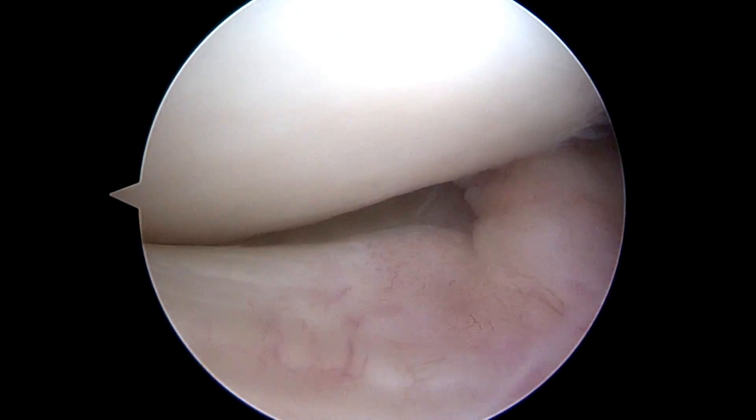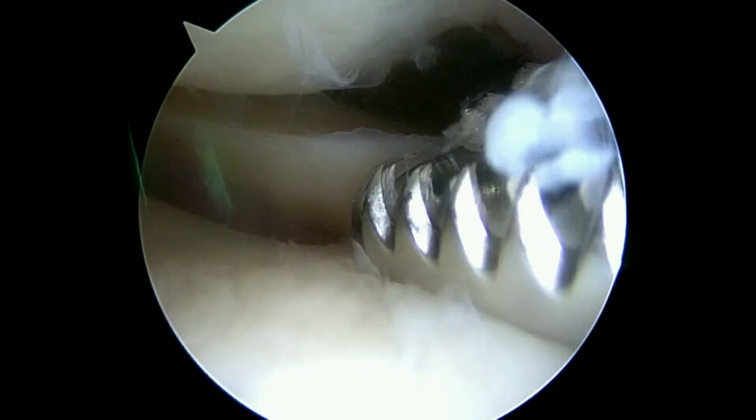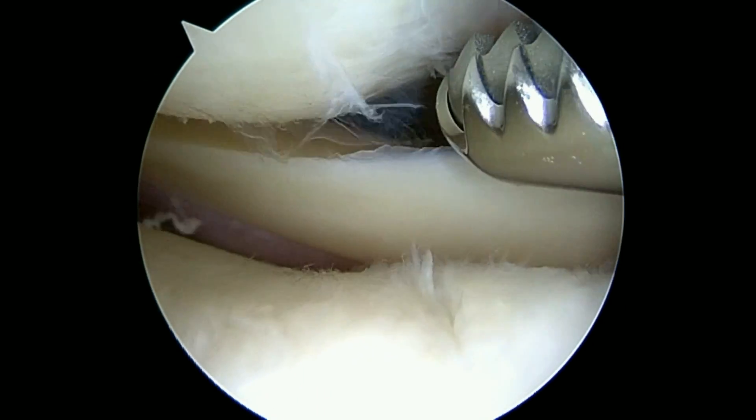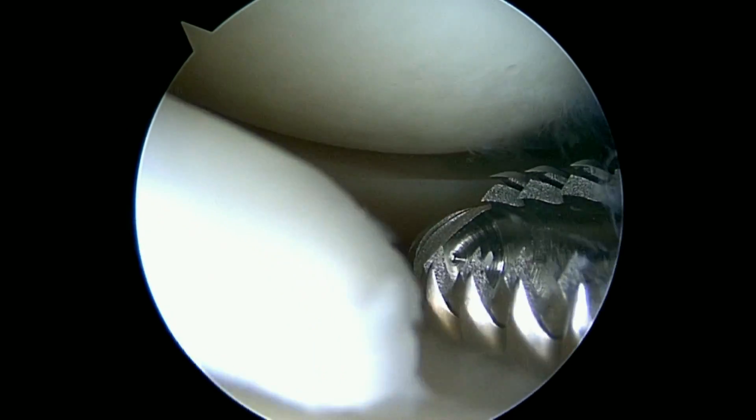Next we're going to look in the lateral compartment. The lateral meniscus is not in that bad a shape. There's one of the loose pieces we were worried about — you can see it right there. If it's soft enough, the shaver will take it away on its own, and that looks like what's happening here.